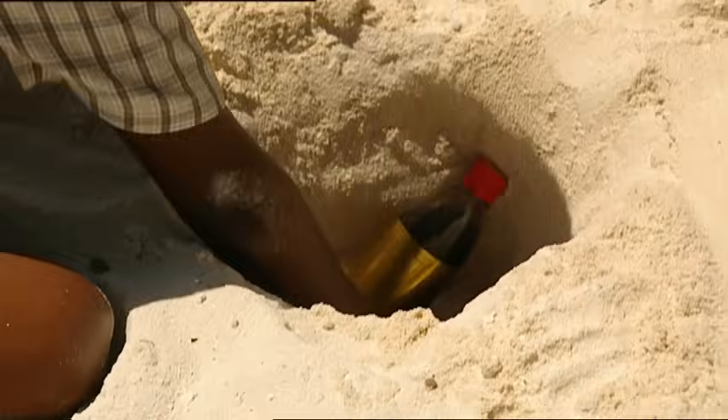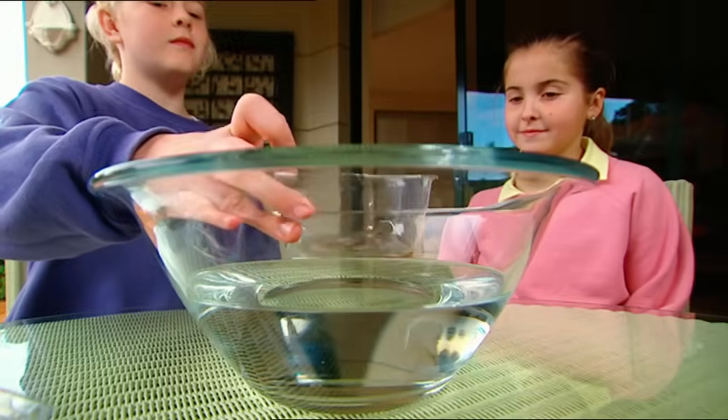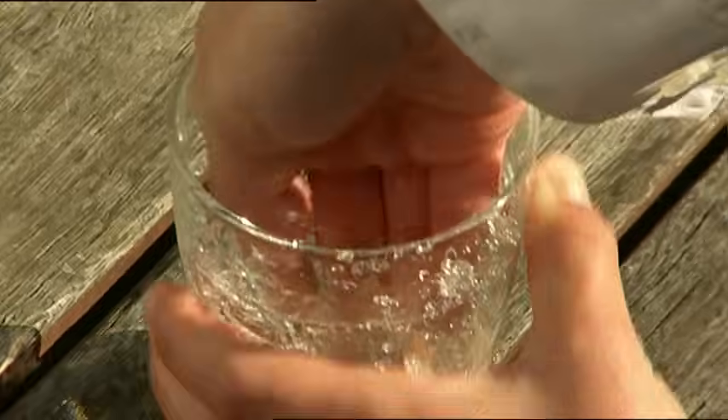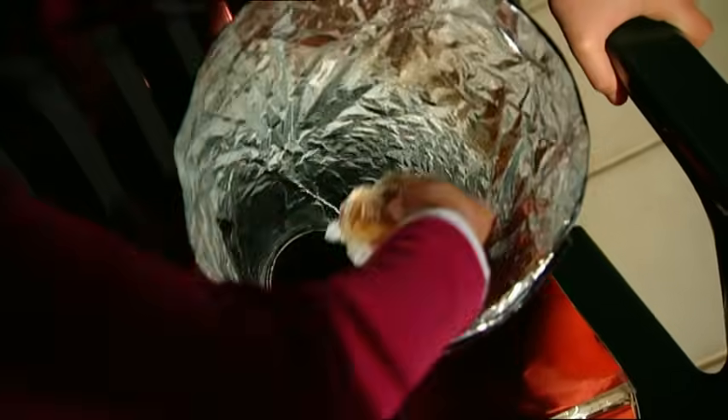Coming up: keep your drink bottles cool with a super solid fridge. Make a leaky box float like a boat. How to turn a fat headache into a do that dazzles. And cook up a storm with the power of the sun.